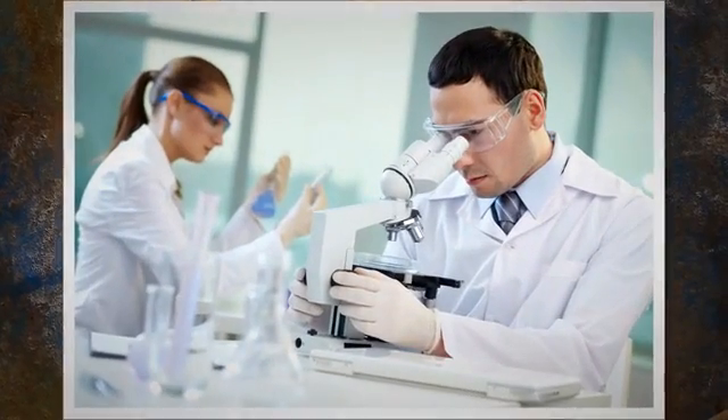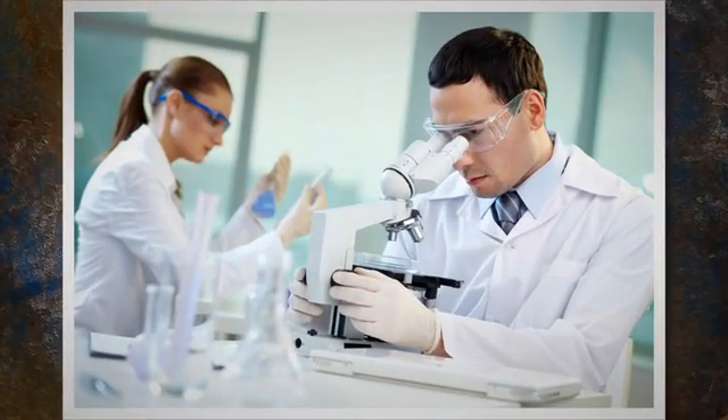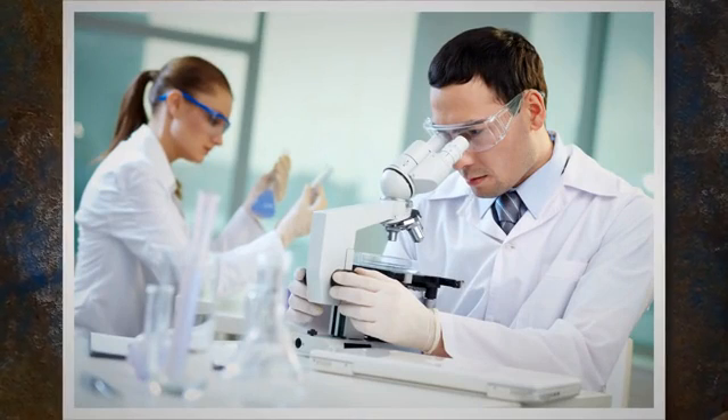The copper sulfate test is a chemical test carried out to find the presence of iron (Fe) in stainless steel by visual verification.